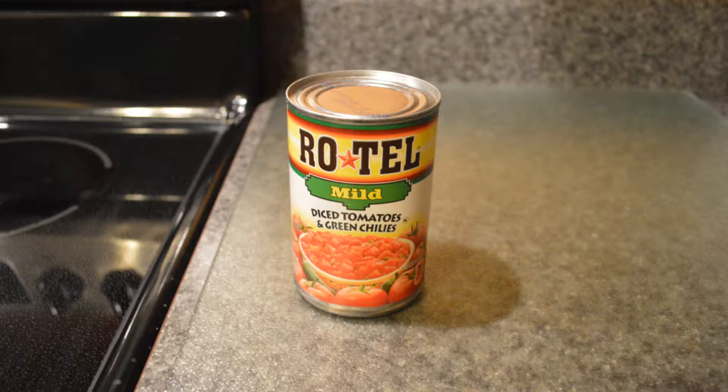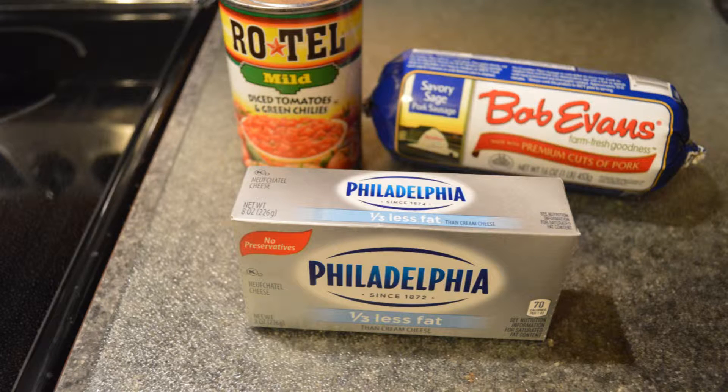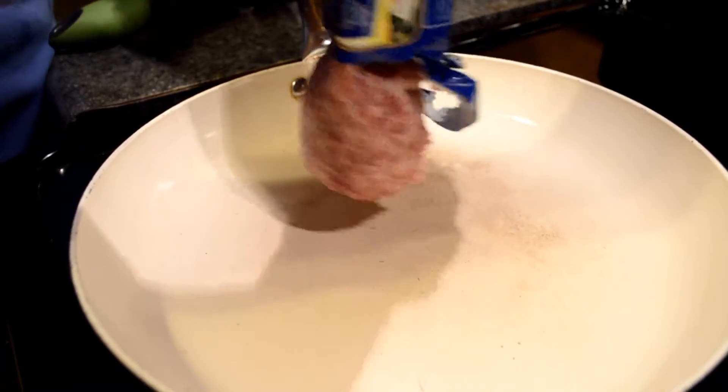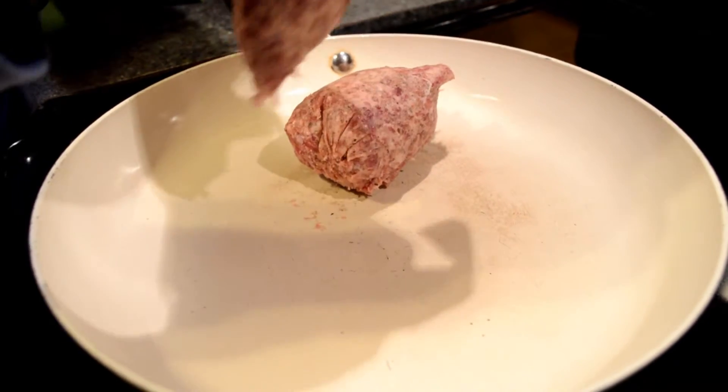All you're gonna need is Rotel tomatoes — I picked mild — Bob Evans original sausage, Philadelphia cream cheese, and some tortilla chips. The first step is to put the meat in the pan on the stove.